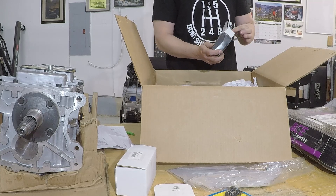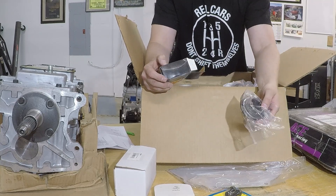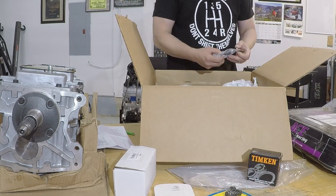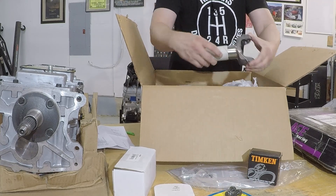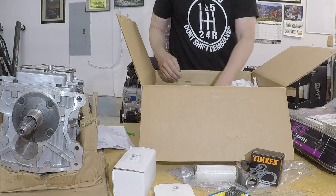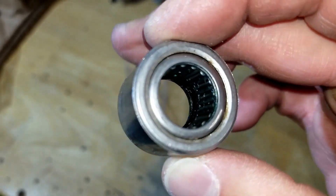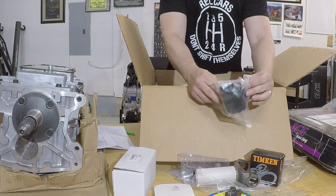That looks like a pilot bearing — actually, that's a throw-out bearing. Timpkin. Looks like a breather. There's the rear yoke; that should be 31 spline. There's the pilot bearing that I want, and it is radiused for GM, so I'll use that instead of the stock one. That's the clutch fork boot.